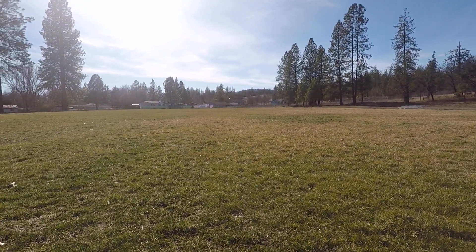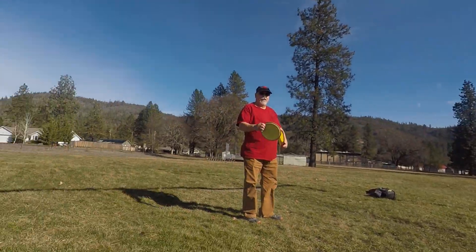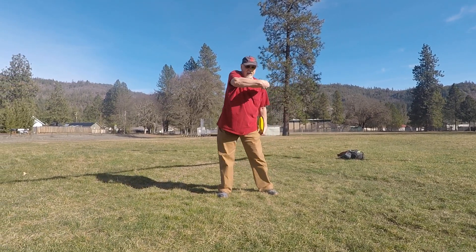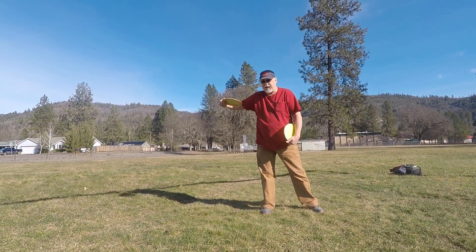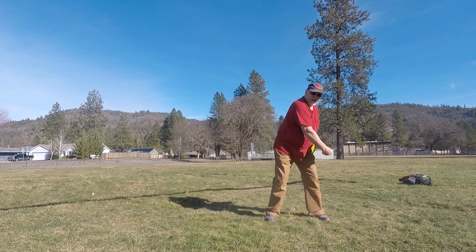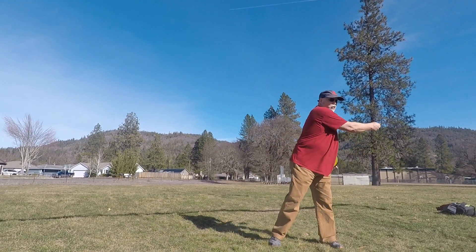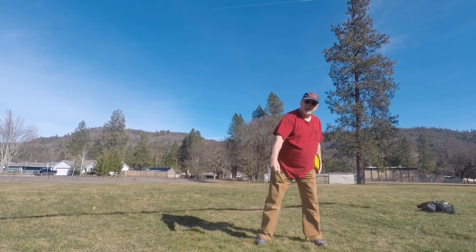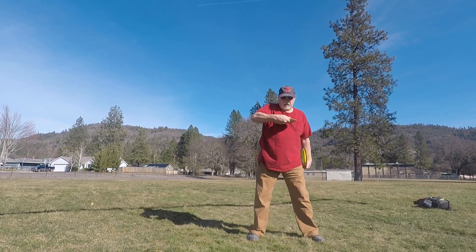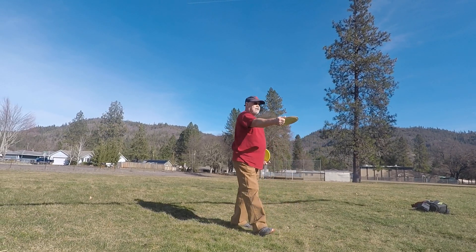That's a nice shot there. Make sure when I come through I come as close to my body as I can, instead of coming down here or up too high or windmilling it. I just want to come back, stretch out, and come as close to my body as I can and release. See how that works.